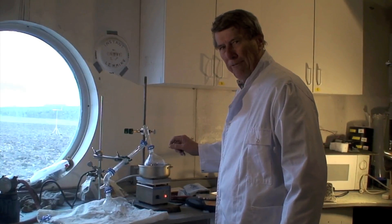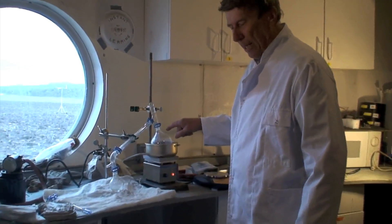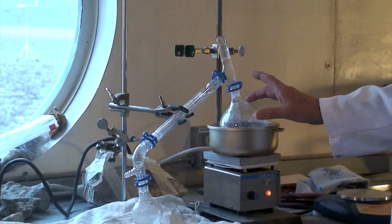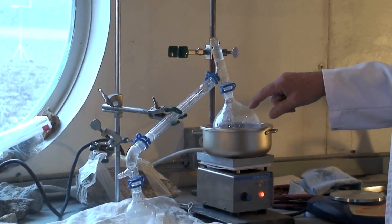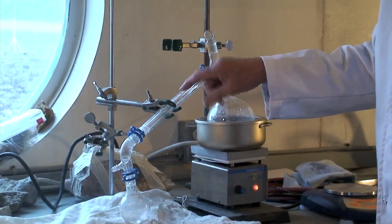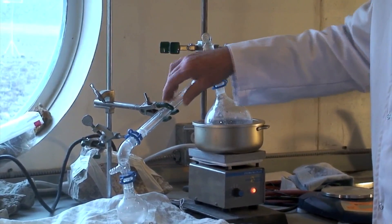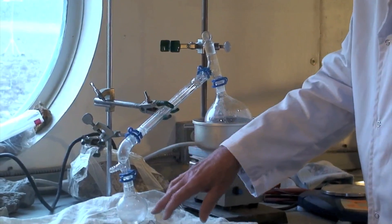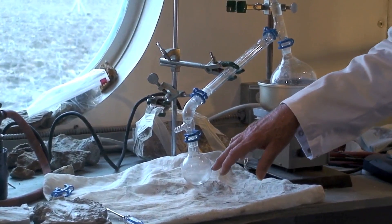Now we are basically 15 minutes later, and you will notice that in 15 minutes we already have water being driven off the gypsum by the heat. The water vapor then comes up into the tube. We will look at a close-up in a minute to see where the water is condensing. This is a tube inside of a tube — cool air here, hot air here — which is making the water condense and collect at the bottom of the tube.